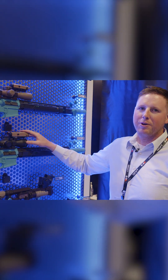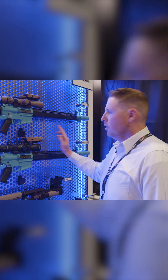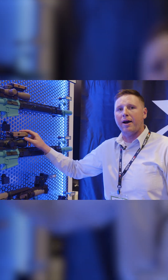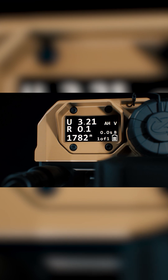Tim here again. I'm going to show you our Raptor XE — that's Rapid Targeting and Ranging Module. Our Raptor XE incorporates a full laser aiming and illuminating suite. It has a laser rangefinder and a full ballistic calculator that takes over 25 variables into effect.